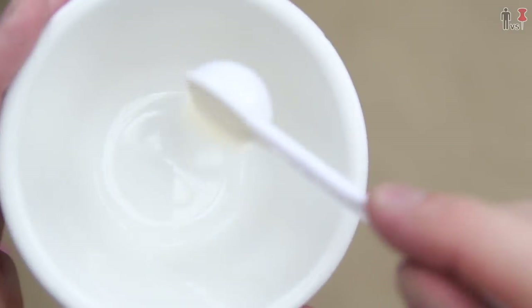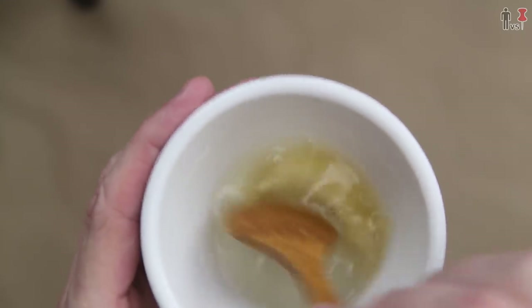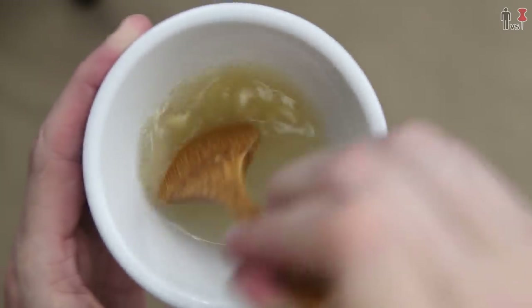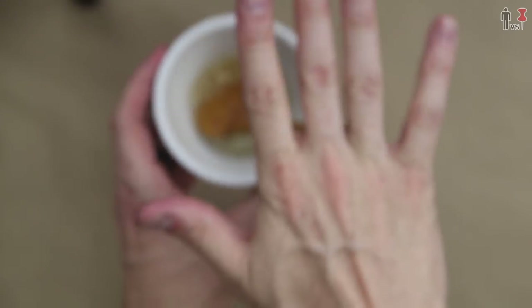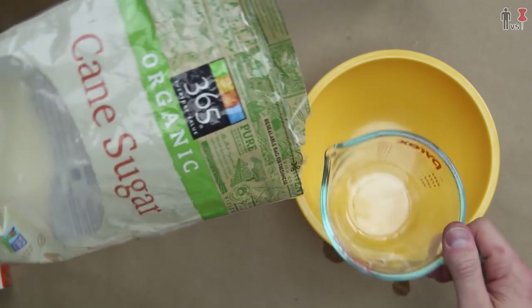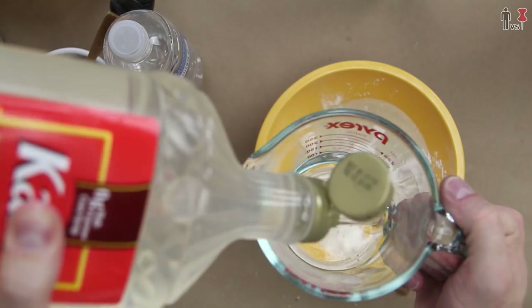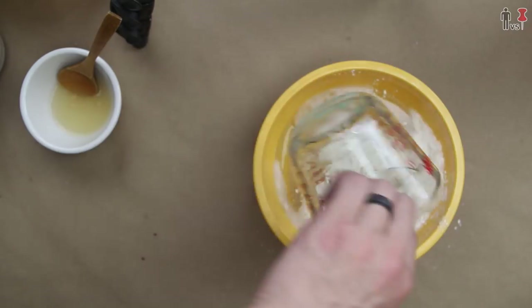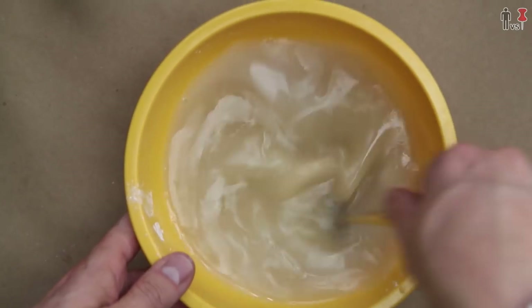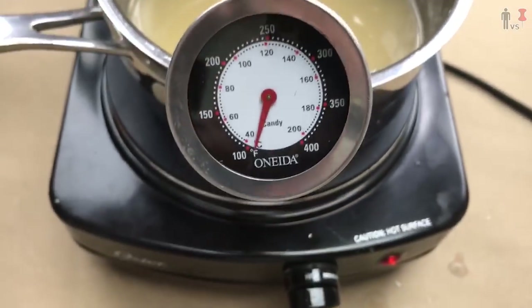Step one, you take seven grams of gelatin and you mix it with two tablespoons of water. For those of you who have never smelled gelatin, it smells like dead horses and animals mixed up into a blender, dried and then packaged ever so neatly. That's the general fragrance. In a separate bowl, you're gonna want to mix one cup of sugar, two tablespoons of cornstarch, two-thirds of a cup of corn syrup, half a cup of water, half a teaspoon of salt. Now you take all of this and you heat it up at 255 degrees Fahrenheit.